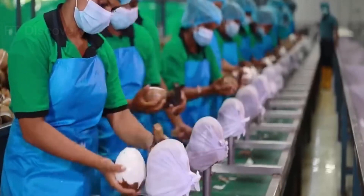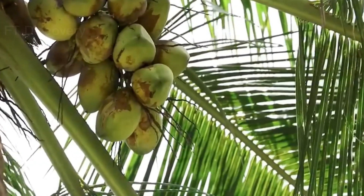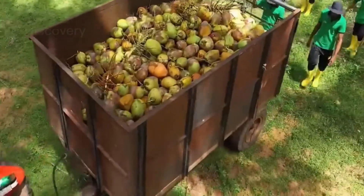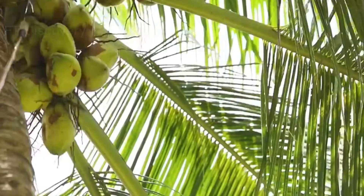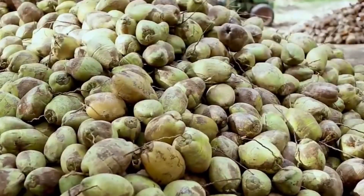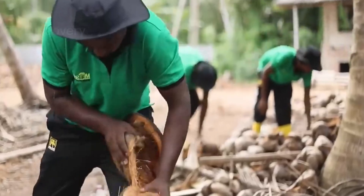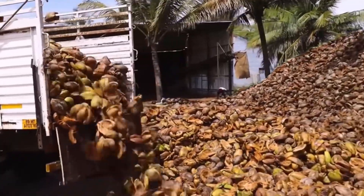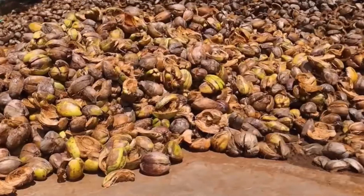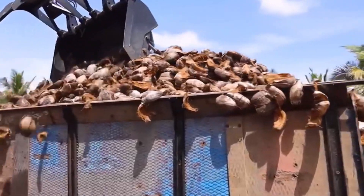Hello friends, welcome to my channel. In this video we will show you how to quickly and efficiently harvest and process coconut. We hope that this video will help you make the best decisions for your own needs. We are going to show you how to harvest a coconut tree and process the coconuts, as many people don't know how to properly do this.